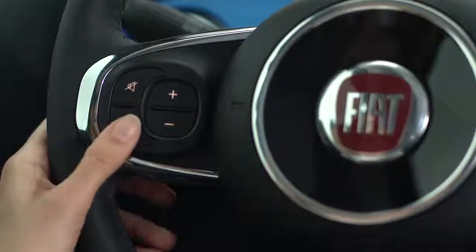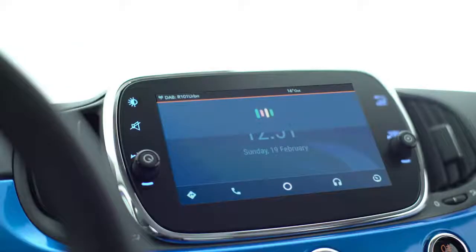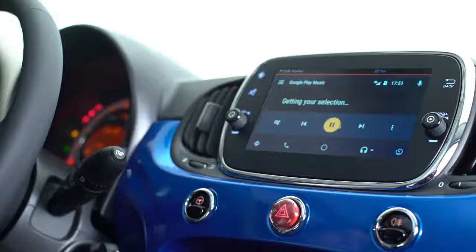Press and hold the voice command button on the steering wheel, say play and then the song you want to listen to. You can listen to music with the Google Play Music app.